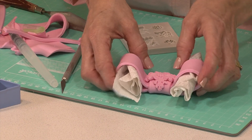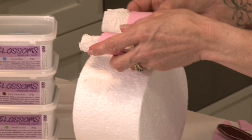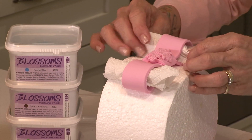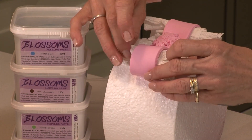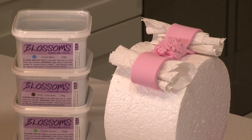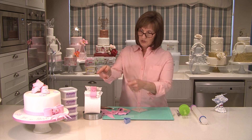I'm going to place the bow on top of the dummy so that it can form in the shape of that dummy cake, so that when I place it on my actual cake it's already got that bend to it. Just open up your bow a little bit more. You can leave it to dry overnight, or within a couple of hours you can even use it. I like to make mine the day before so they're nice and dry.